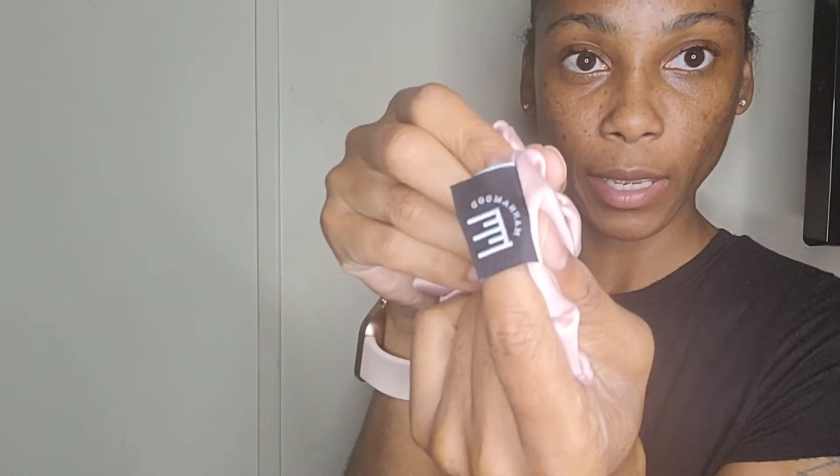This is how the hair bow looks outside of the wrap, and it has the company name on it.